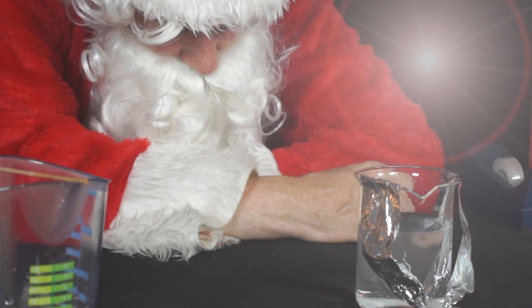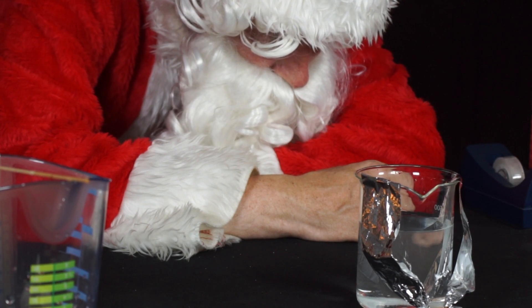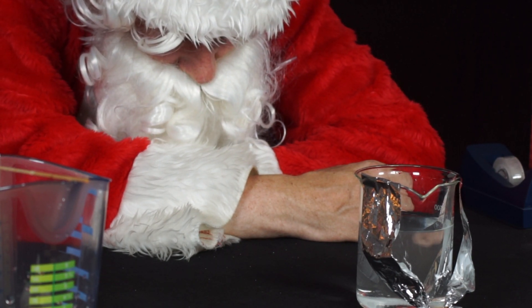Do not carry out the experiment for longer than two minutes. Then remove the aluminum foil from the glass. What does he observe?